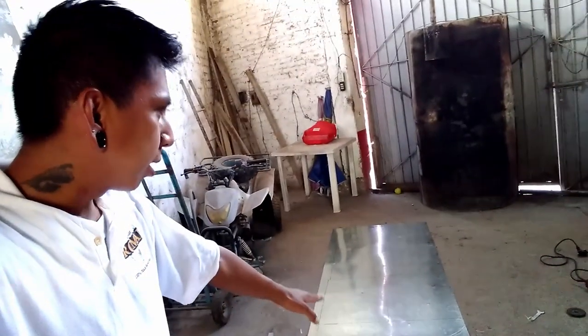Okay amigos, welcome to day 4 on this do-it-yourself exposure unit. Today I am actually going to be cutting the — I don't know how to say this — metal sheeting that I am going to use to cover up my exposure unit.